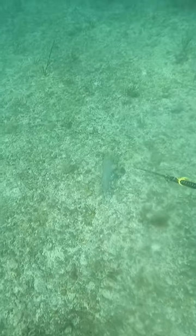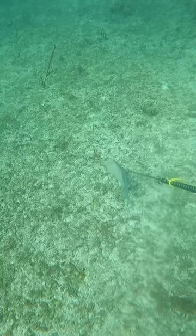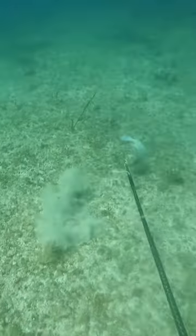Check out this dive that my buddy Will filmed in the Bahamas on a hogfish. You can see as he's coming down, he's lining up his shot, waiting for that hogfish to turn, and boom — perfect shot, right behind the gill plate. That's where you want to put it.